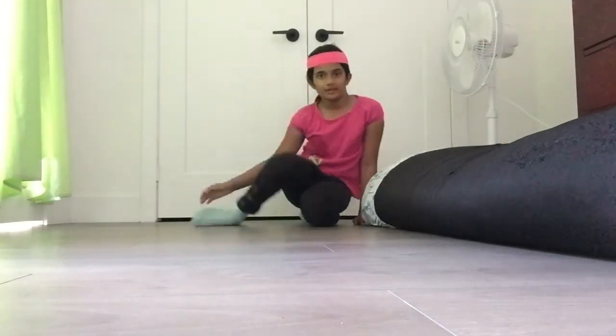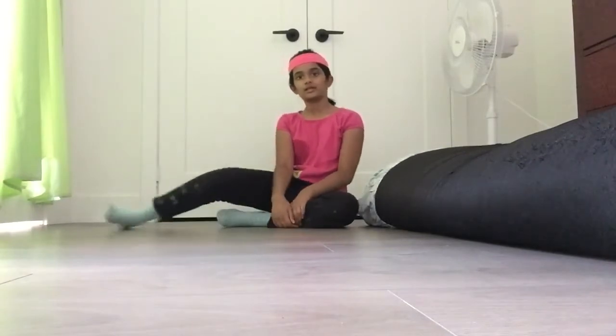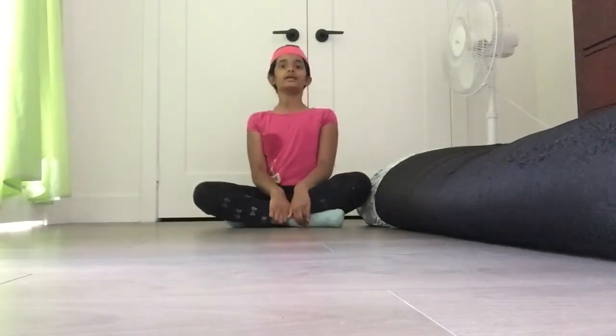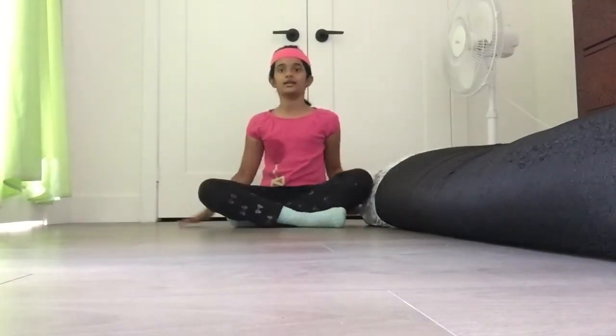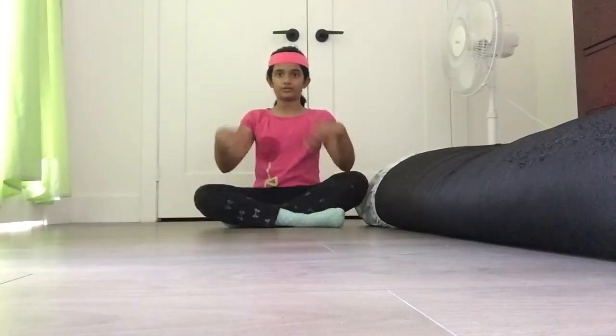Okay, now we're going to do our hand exercises. Sit really tall like this, as tall as you can. Okay, and now we're going to do this one.